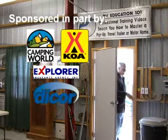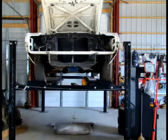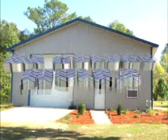My name is Mark Polk and this is My RV Garage. I got bit by the RV bug when I was 15 years old and still have it today. I started in this industry washing campers and since that time I've helped educate over a quarter million RVers on how to safely and properly use and maintain their RV. My favorite pastimes are RVs, muscle cars and motorcycles. Welcome to My RV Garage.